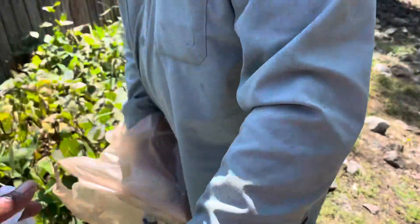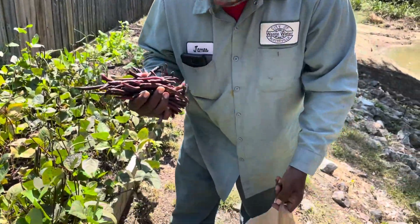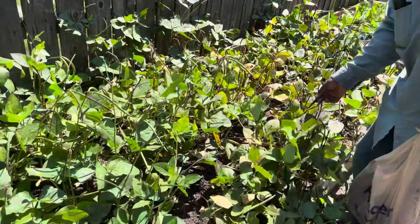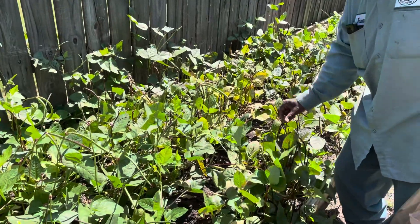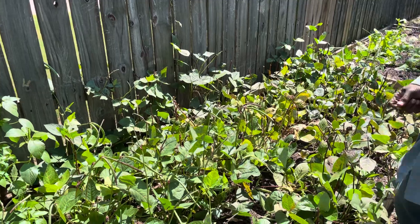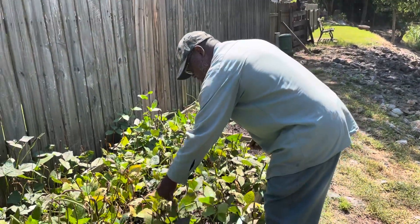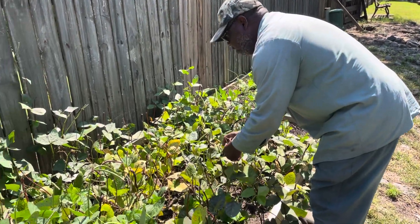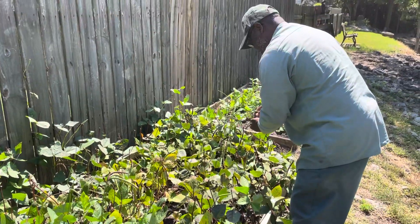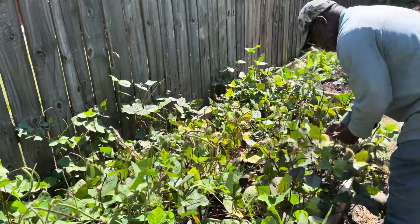This is my bag with the dried peas. Yeah, that's more than he's picked. So if you guys are purple hole pea lovers, this is a good, resilient plant that yielded quite a few purple hole peas and it's still yielding for us. James is getting the ones that we're saving for seed, but this will be something that we'll be doing every year from now on because it did so well.